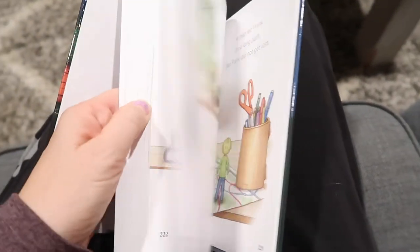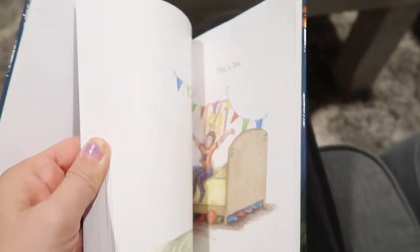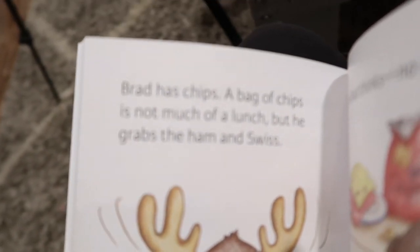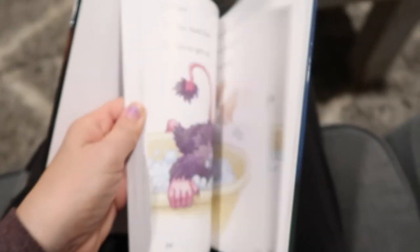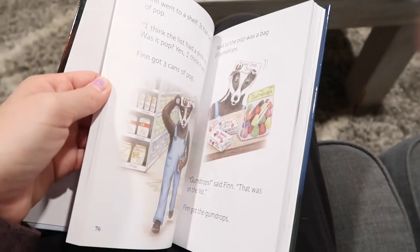Here are the readers — this is the first reader, which is super easy with very few words per page. The second one is a step up, and then towards the end of the third reader they'll be reading so much more. The illustrations are really fun and exciting — I just really love them.